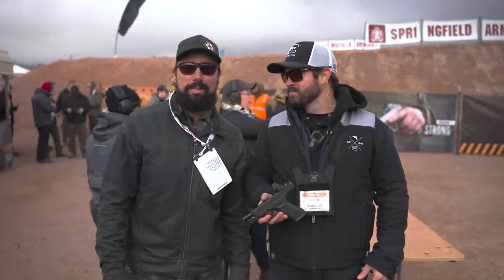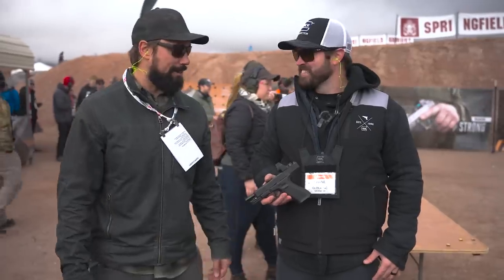All right, guys, we're out here at Rage Day, SHOT Show 2023. I got team captain for Glock, Shane Coley, with me. And Shane, what's new at Glock? What do we got?